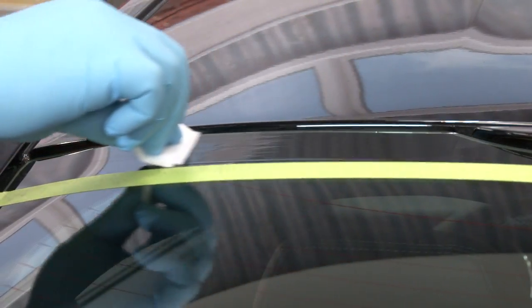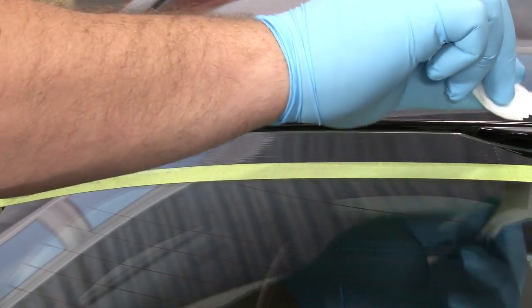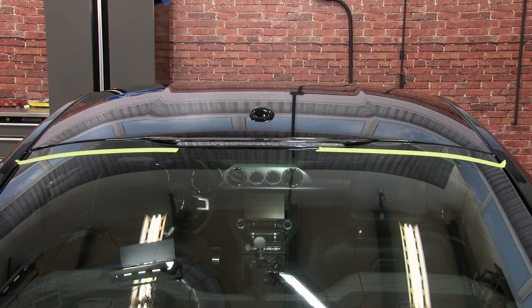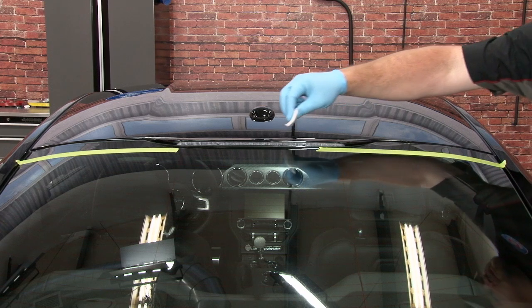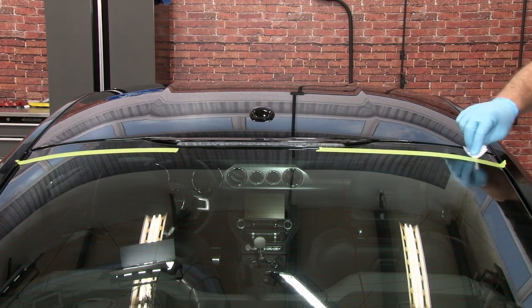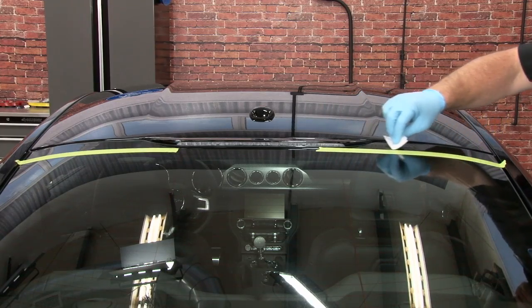Now we're going to grab the supplied adhesion promoter and put it on the glass as well as the third brake light. You want to give this a couple minutes to set up once you put it on the car. Make sure you cover the whole area.